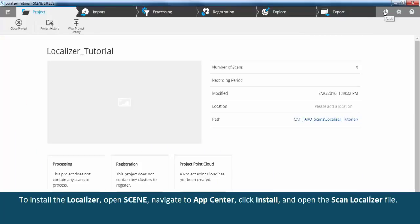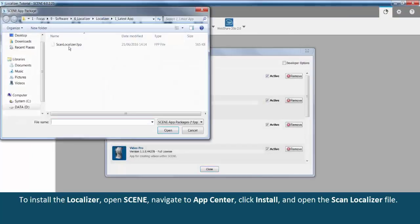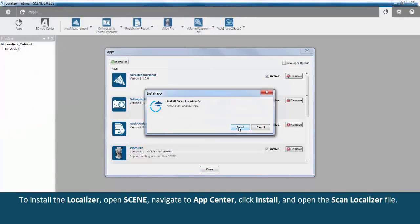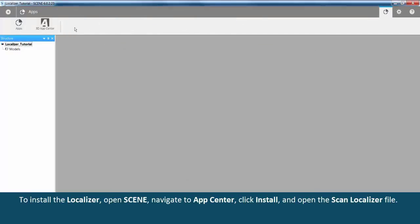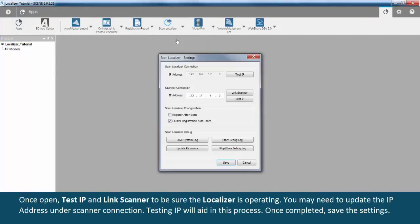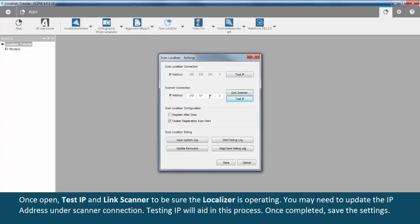To install the localizer, open Scene, navigate to App Center, click Install, and open the Scan Localizer file. Once open, test IP and link the scanner to be sure the localizer is operating. You may need to update the IP address under Scanner Connection. Testing IP will aid in this process. Once completed, save the settings.